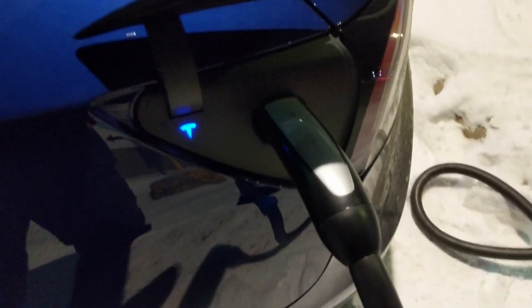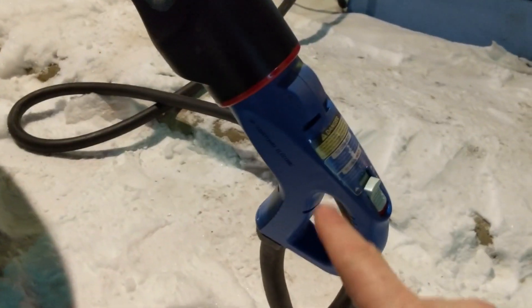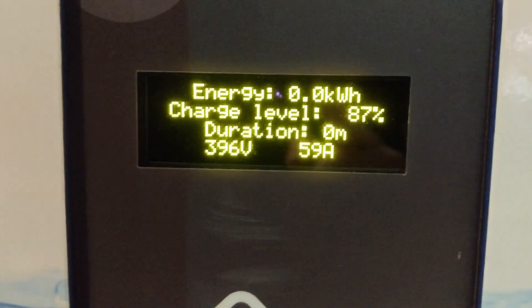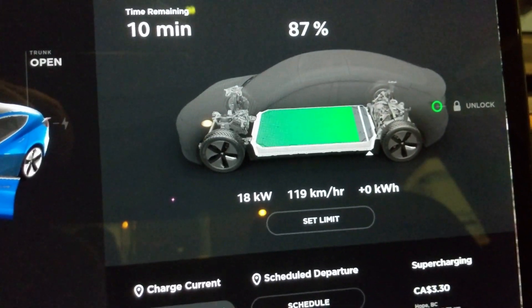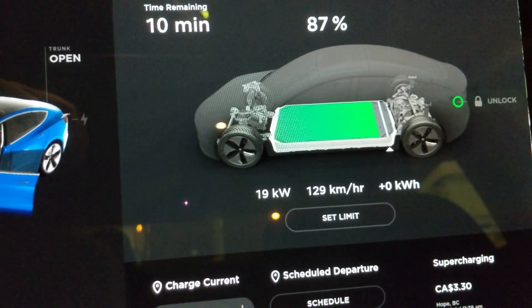Alright everybody, so just as a comparison with the SeaTek CCS charger, got the Tesla CHAdeMO hooked up to the same machine. Same temperature, same state of charge, everything. We're getting 25 kilowatts at the machine and 17 kilowatts in the car. So basically the CCS adapter is giving us exactly the same results as the CHAdeMO adapter.